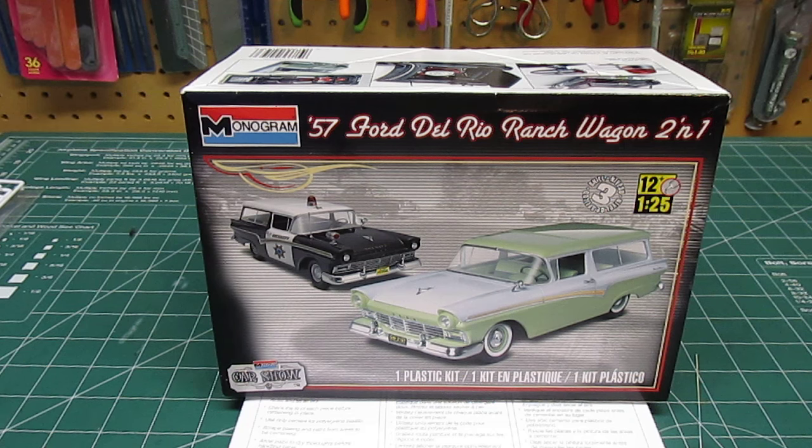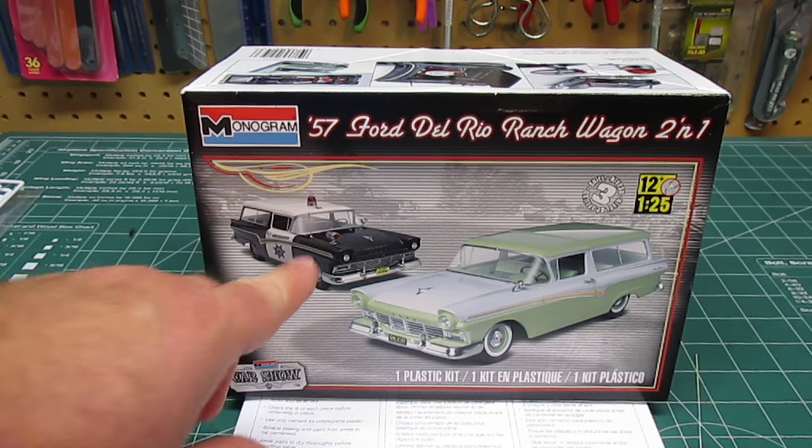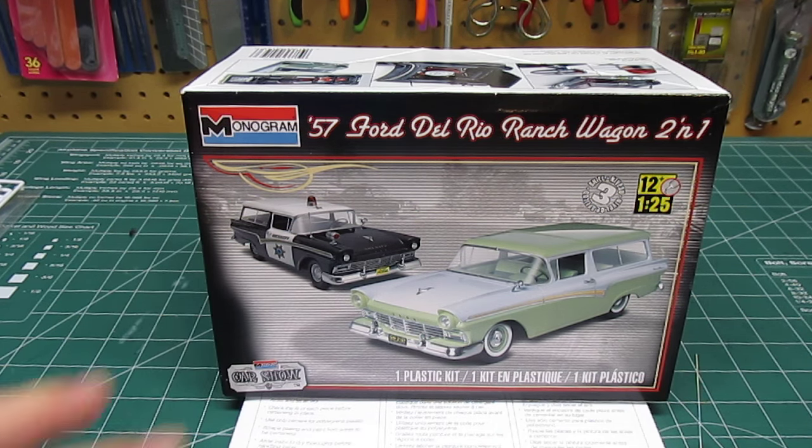Hello everyone, HBI Guys Model Workshop here with a review of the newly released Monogram 57 Ford Del Rio Ranch Wagon 2-in-1 kit. You can see on the box you can build it as a beautiful stock wagon or you can build it as a police wagon, both of which are very cool. You might even want to buy two kits.